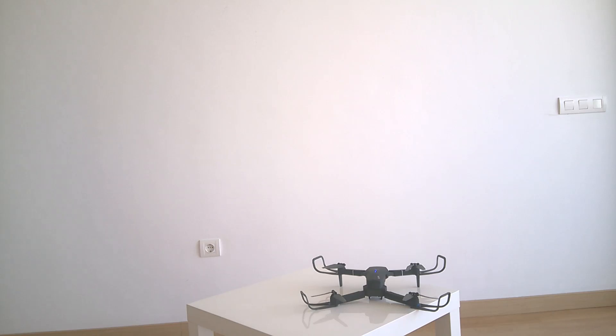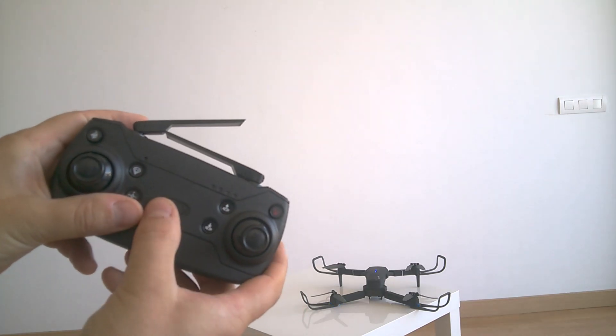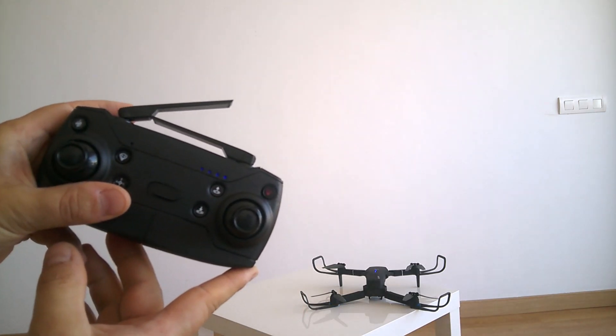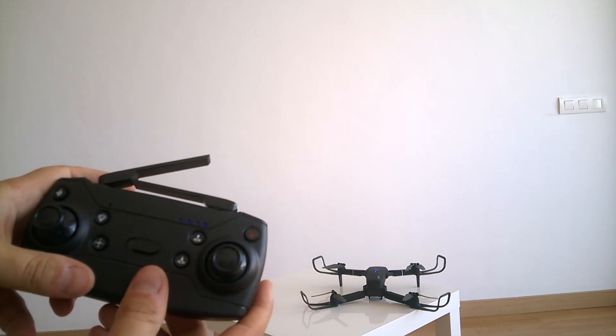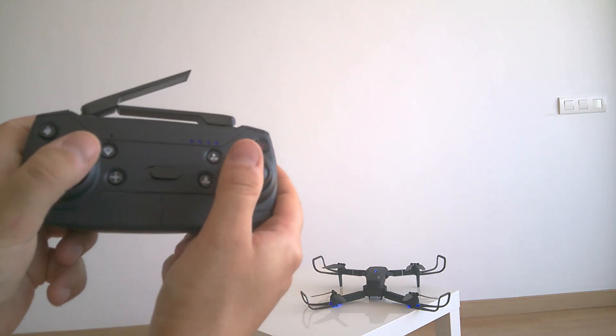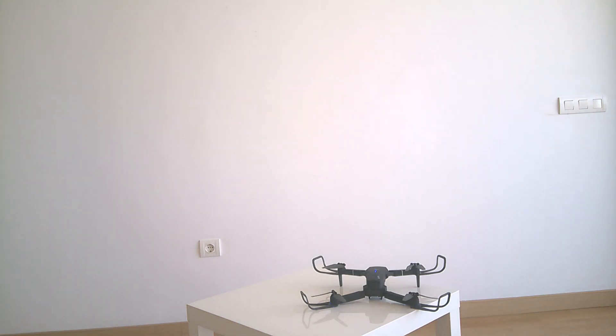Now I'm turning on the E520s drone with its remote control. When I turn it on, it synchronizes with the drone automatically — I don't need to do any movement with the stick. Now let's do the gyroscope calibration the same way. According to the instructions you also need to do the compass calibration, but I want to show you how you can fly without it first.